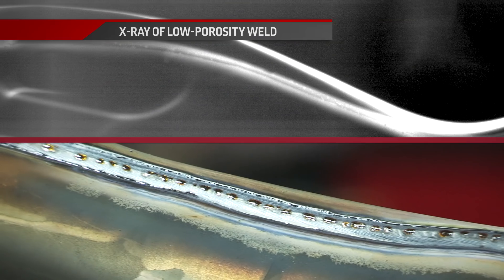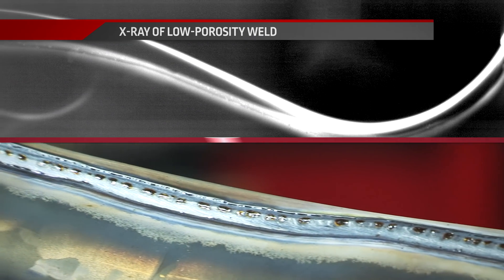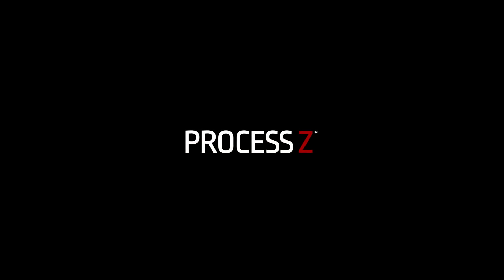Lincoln Electric offers a suite of custom solutions optimized for every galvanized welding application. Process Z from Lincoln Electric — stronger and faster, inside and out.